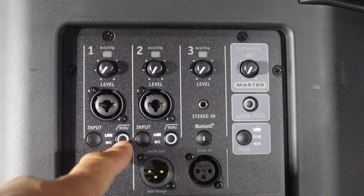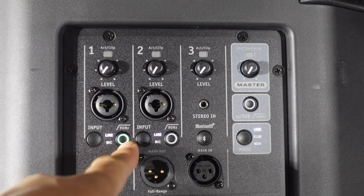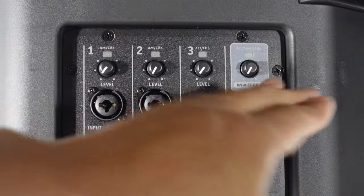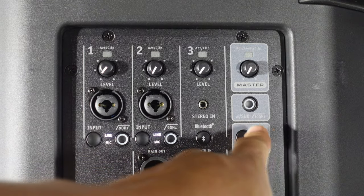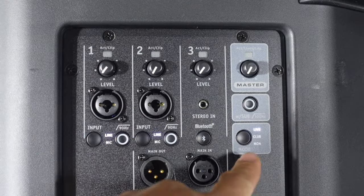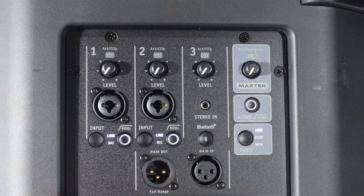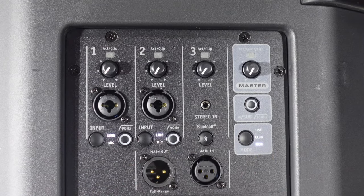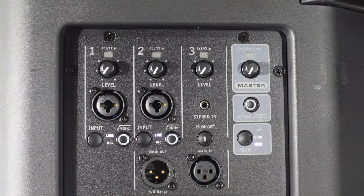There's a crossover — a high pass filter — that cuts frequencies under 90 Hz when you're using a bass or sub, for both channels. All the buttons light up so you can see what mode you're on, even the Bluetooth one. The master controls all channel levels. It also has a crossover that cuts frequencies out at 100 Hz for the sub. The three modes are: live mode for musicians and instruments, club mode for DJs and music playback, and monitor mode for use as a monitor. There's also XLR in and a main out for connecting to an external speaker.